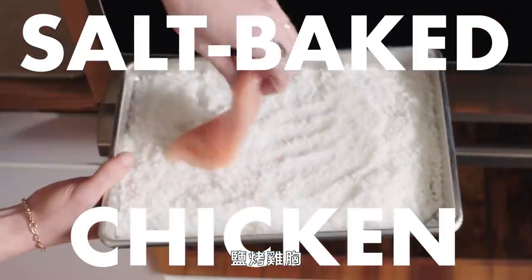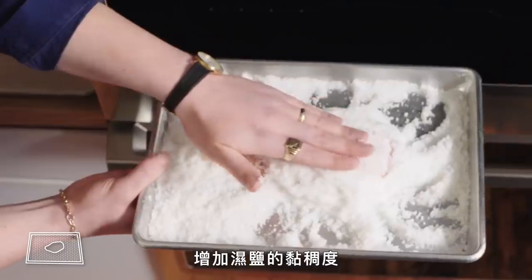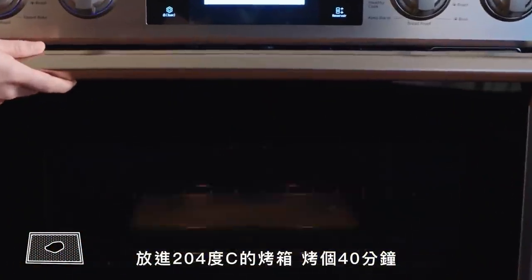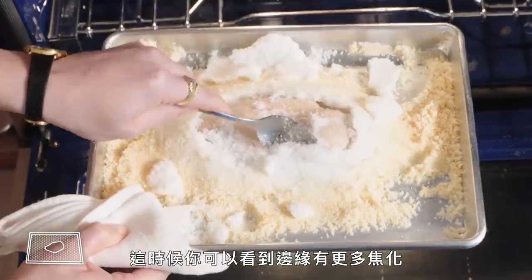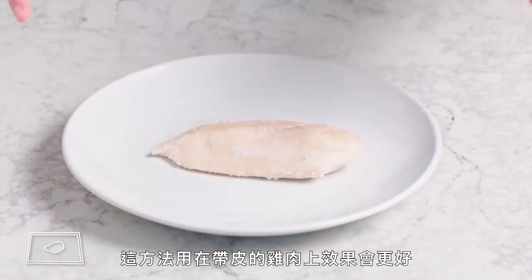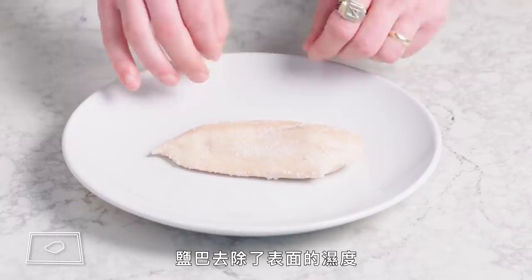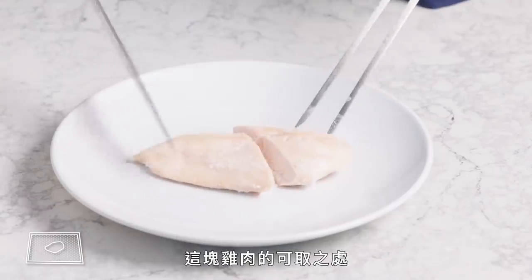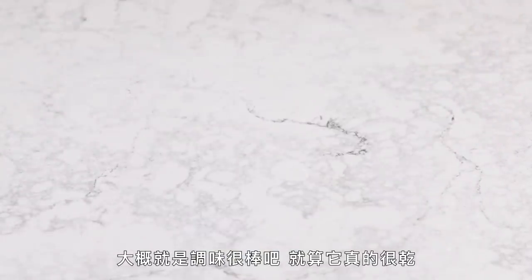Salt baked chicken breast. This is just salt that's been mixed with beaten egg whites to kind of the consistency of wet sand. We're gonna pack the chicken breast in it and pop it in a 400 degree oven for about 40 minutes. You can definitely see that there's more browning around the edges where there isn't chicken, so this method is definitely better for a skin-on piece of chicken. That salt kind of drew some of the moisture out of the exterior. This isn't awful, but it's definitely a little bit overcooked — the saving grace of this method may just be that the chicken is very well seasoned, even if it is dry.